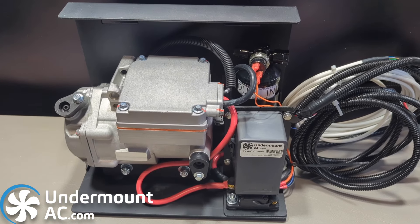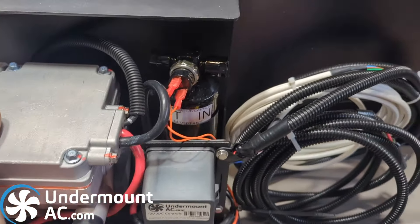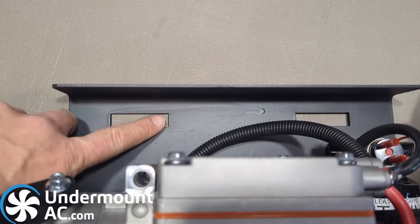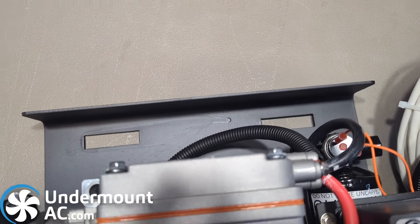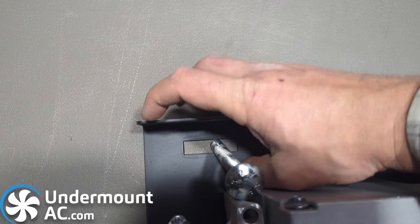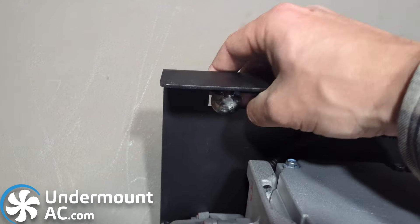Our new compressor assembly has some great features. This is the version 3 compressor assembly — it is slightly taller and has slotted holes for mounting. The slotted holes line up perfectly with a half-inch carriage bolt, so you may install the carriage bolt and mount it directly to the frame.